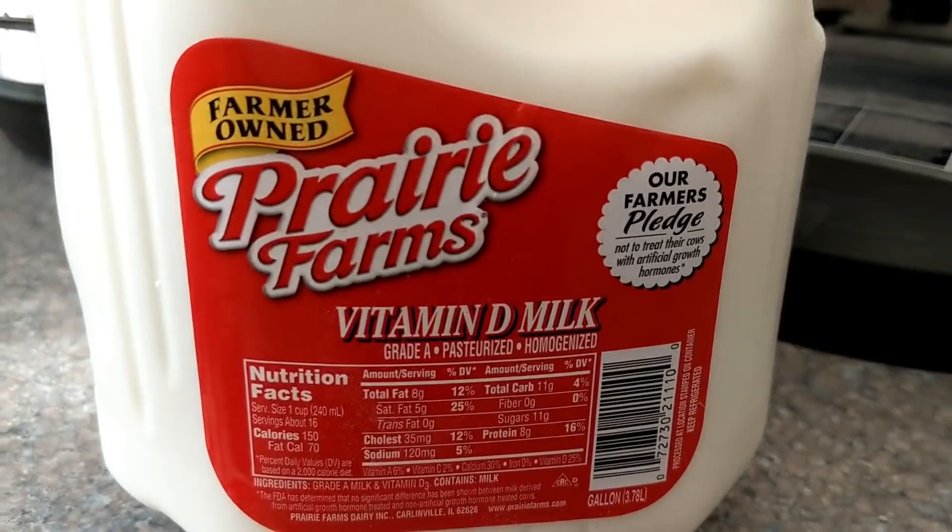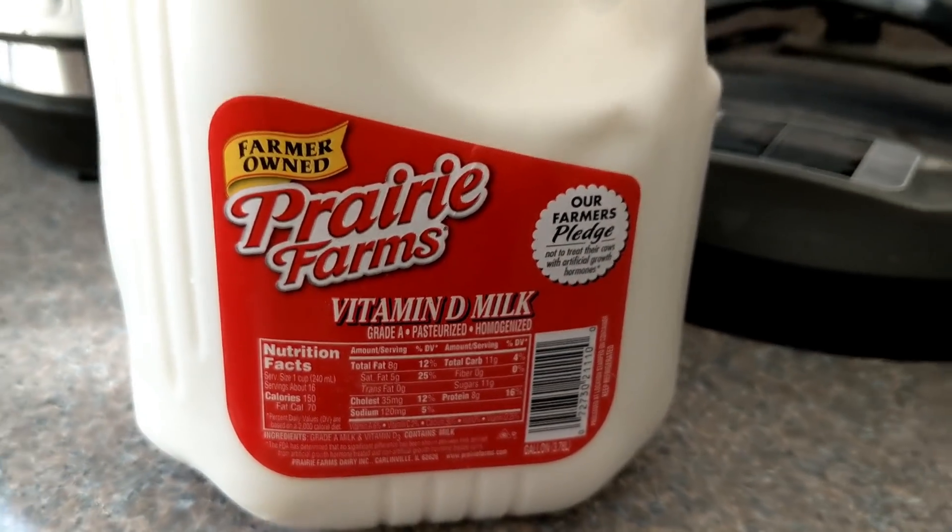If you're using store-bought yogurt, you need to make sure it says it contains live culture on the package. If you're using store-bought or homemade yogurt, use about three to four tablespoons - four tablespoons is a quarter cup - per half gallon. This particular culture says a quarter teaspoon per up to two gallons, so we'll be making a gallon of milk and using a quarter teaspoon.